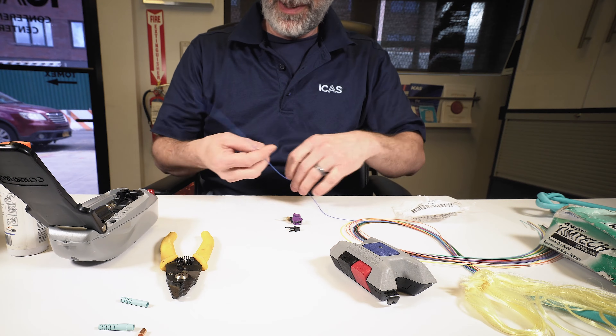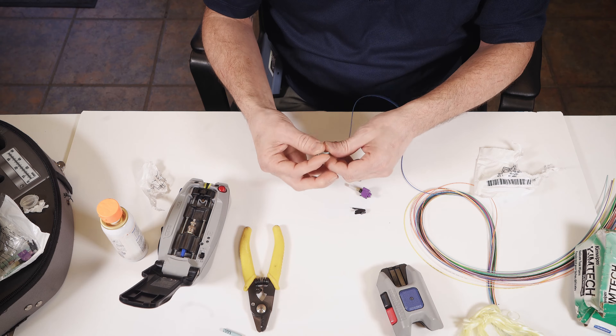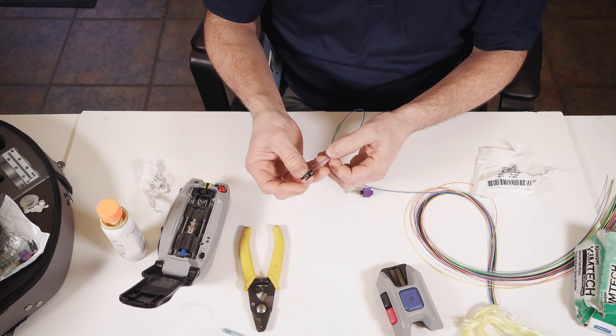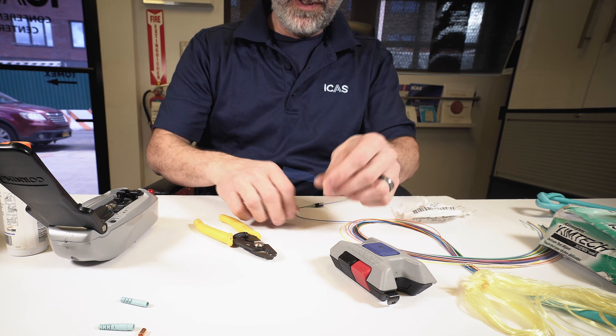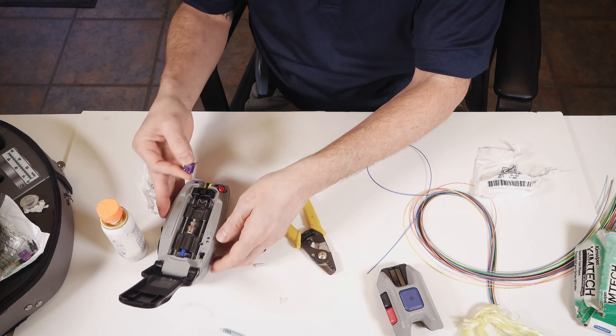You always want to start by putting your boot on and your clip. At this point you actually want to put your connector into your tool. Turn it on.